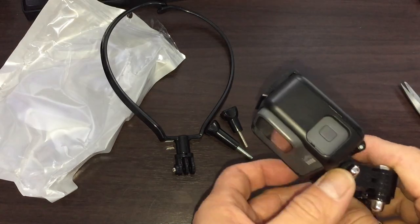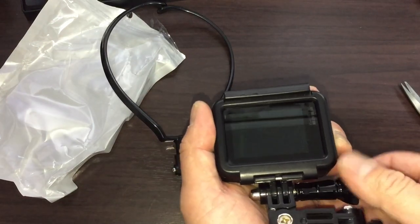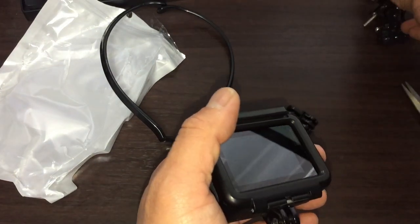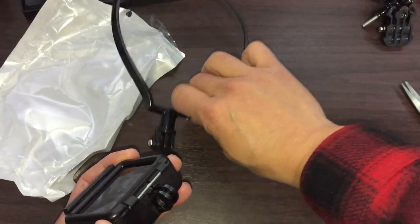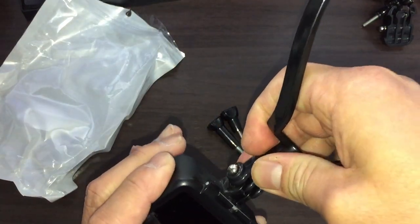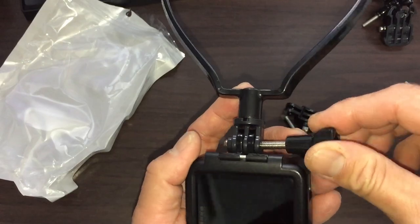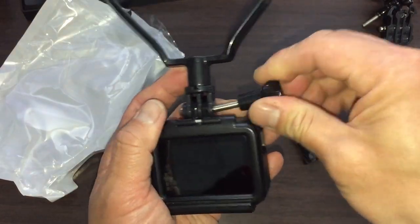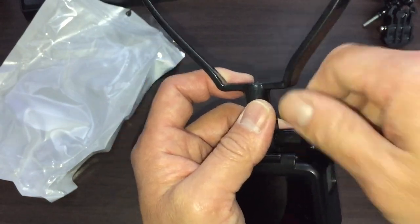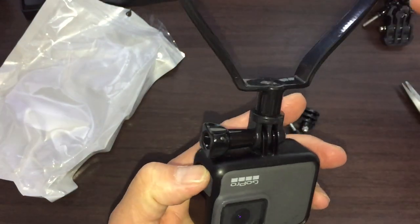Here's my GoPro Hero 7 Silver. I'll use the short screw. Okay, nice and secure.